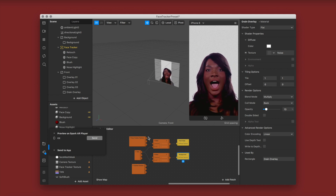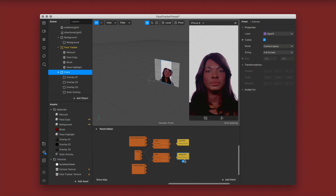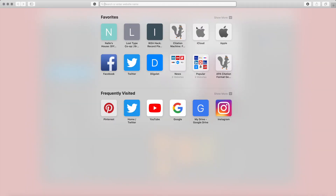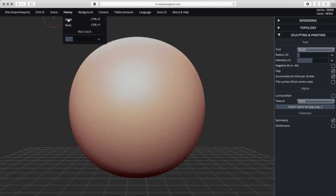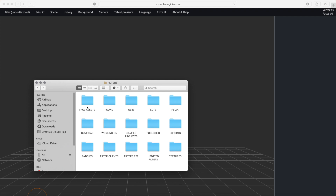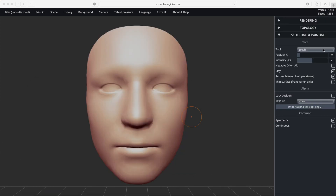I think it looks good — the filter is looking really natural. Now I'm going to show you how to do the deformation. I'm using a website called Sculpt Something — I'll link it below. You want to go to scene, clear scene, then go to your face assets folder provided by Spark, go into the mesh folder, and drag out the face mesh object.